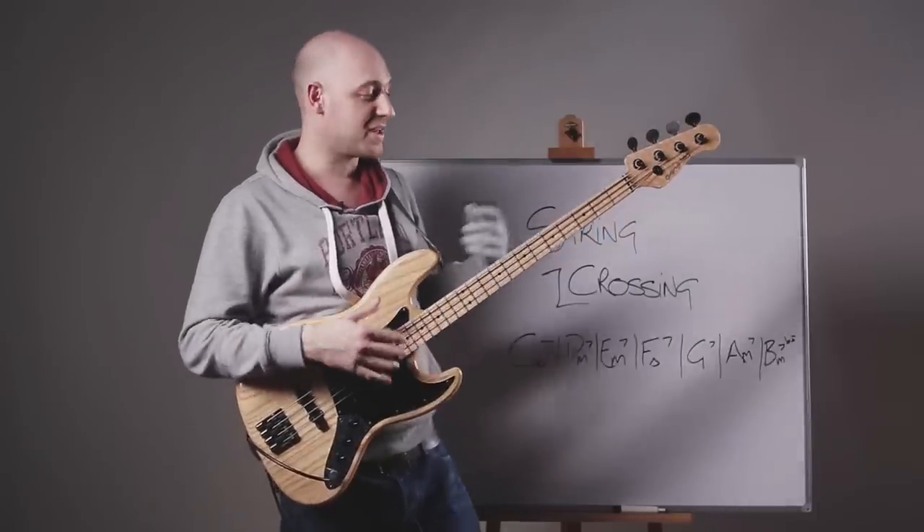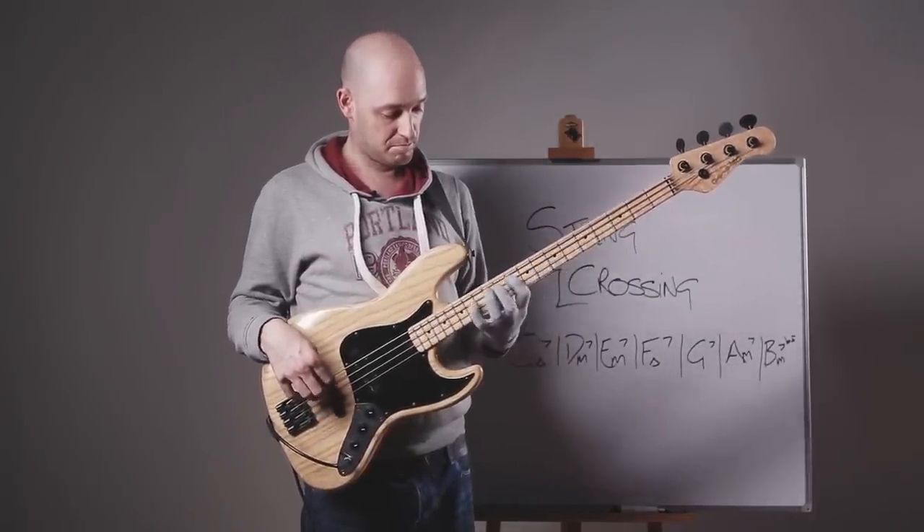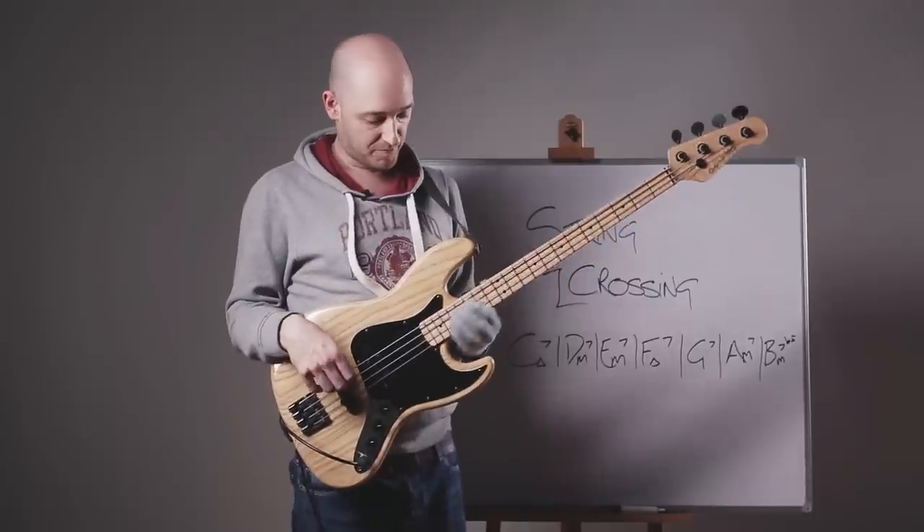And then you just build that speed up so it becomes fluent.